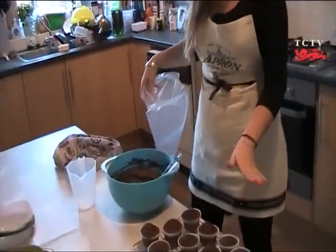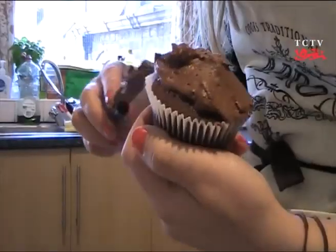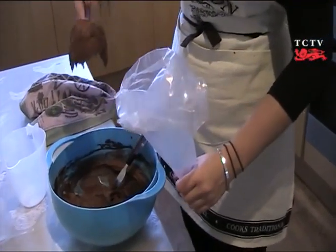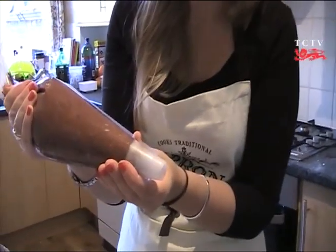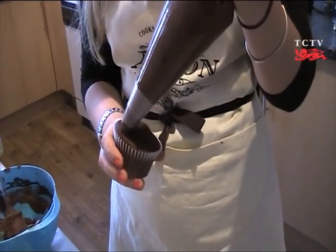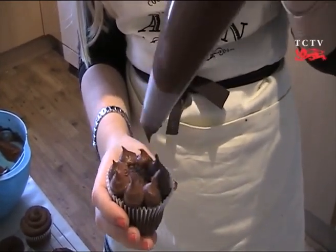Now that our icing is ready, all we need is our cooled cupcakes and we'll begin. If you fancy it, give yourself a go at piping — it's really good fun and the bags are actually quite cheap at most supermarkets. Alternatively, there's nothing wrong with the good old fashioned method of using a knife. Now let's try a few with piping. Squeeze all your icing down to the bottom of the nozzle, and then we're ready. One method is a simple circle — start from the outside, work in an anticlockwise direction, and fill the whole cupcake. Feel free to experiment; there are loads of different methods. Have fun.